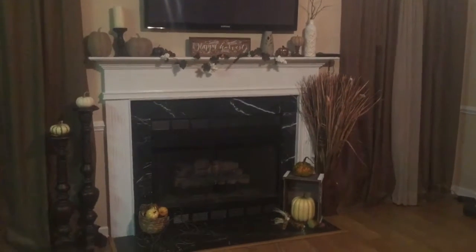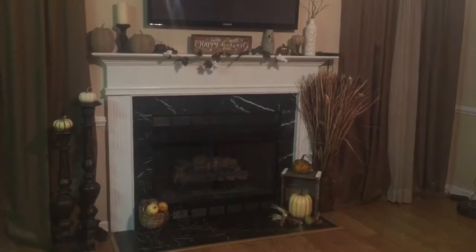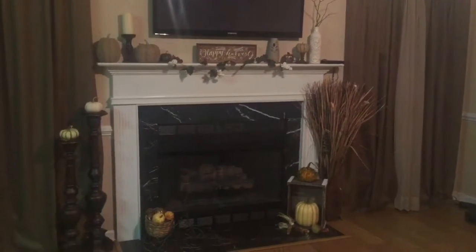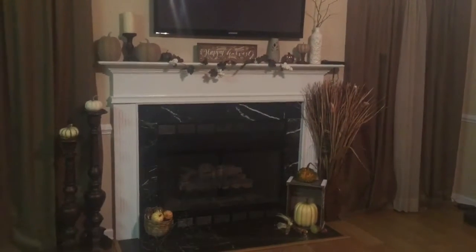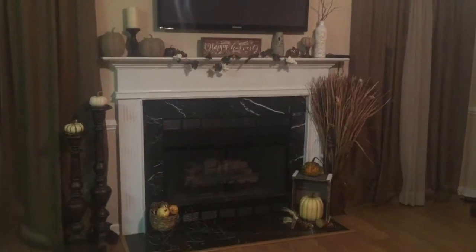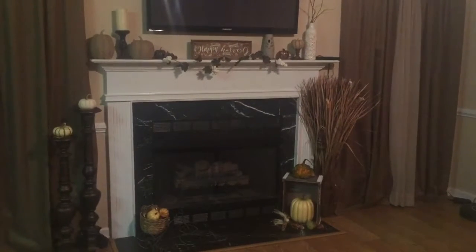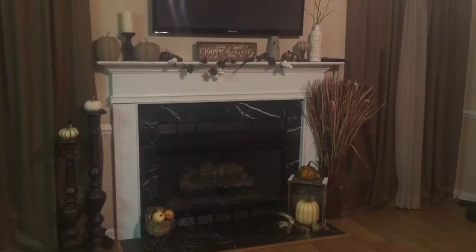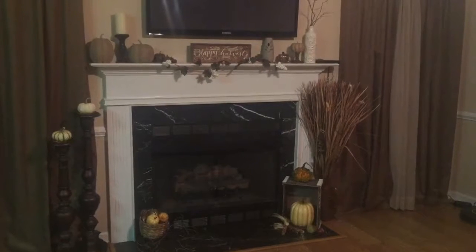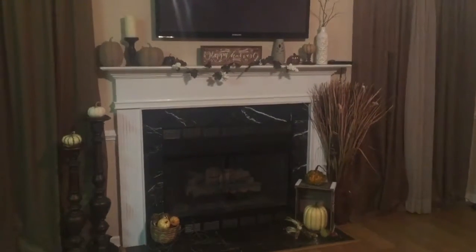Hi guys, thank you for tuning in to my channel today. I will be giving you a look at my fireplace that I have decorated for the fall season, located in my family room. Right here I'm just giving you an overview of how the total look came out. So let's get started and I'll show you everything that I have and let you guys know where I purchased it from.